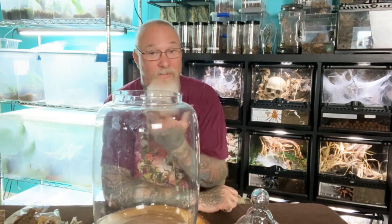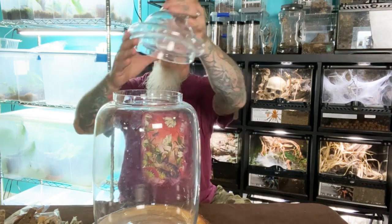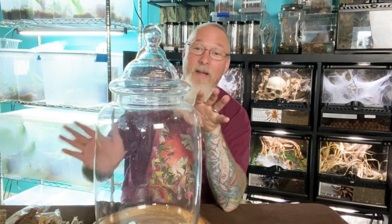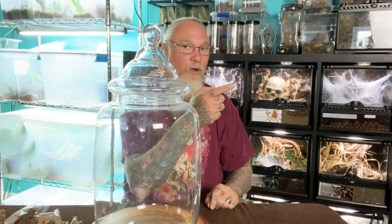Hey everyone, welcome back. Today we got something special — I've been sitting on this for a while, this beautiful jar, ready to plant it. Today I'm getting ready to go away, cleaning up a bunch of stuff, and I thought today is the perfect day. Hopefully you guys will enjoy it — let's take a quick peek, but before we get to that, let's roll the intro.